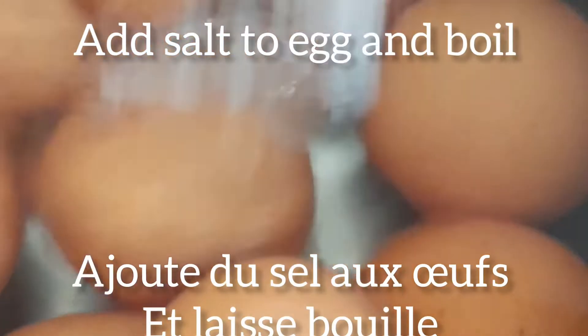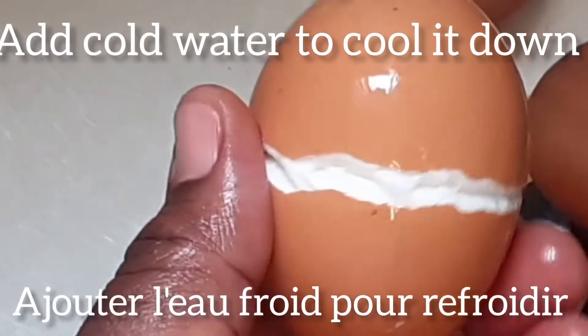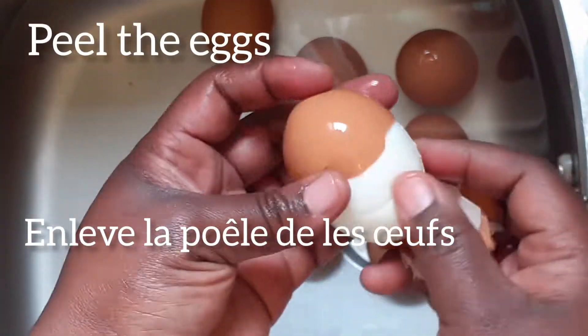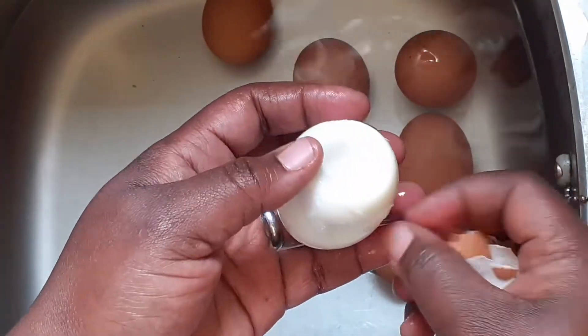I added salt so that the egg can be peeled very well. After boiling the egg we put it inside cold water to achieve a very good and neat egg.